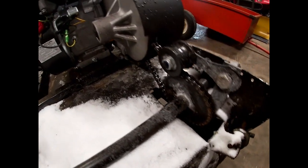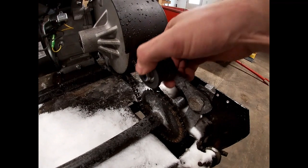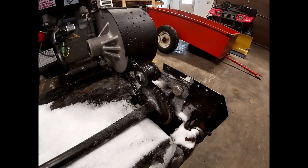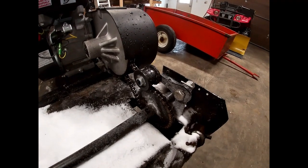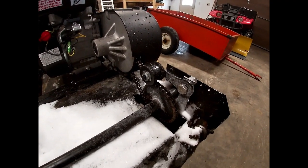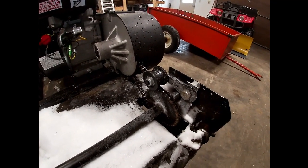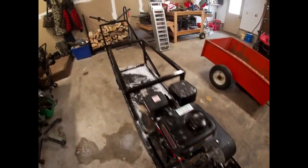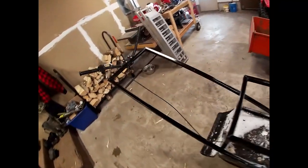I went with the biggest sprocket you could fit without touching the track. I just kind of fabbed up something to tension the chain — I didn't have something on there before and it would slip, and you'd tighten it up and it would just keep getting slack.